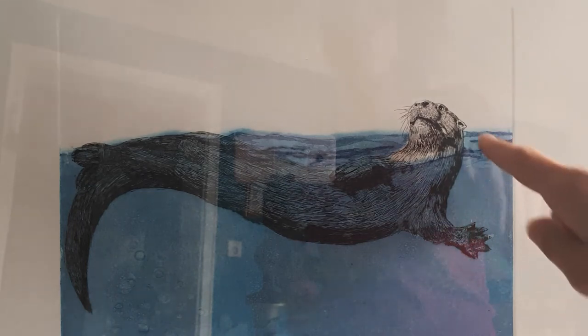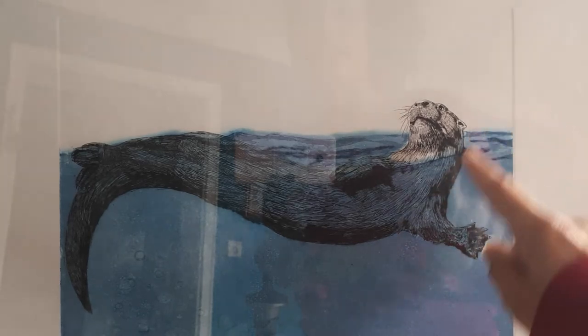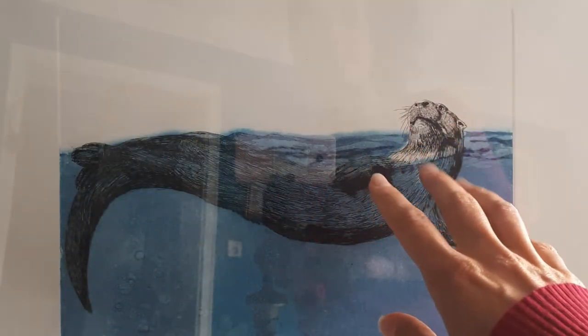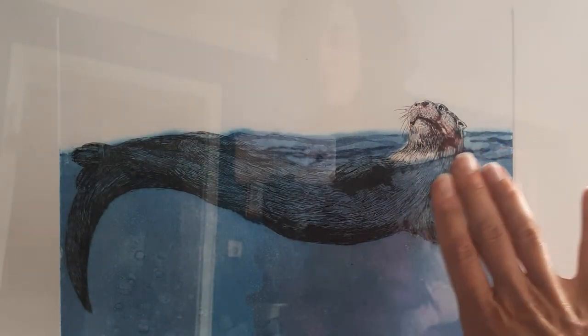The first one is of the otter with its slim S-shaped body in black, and upon it I printed the second: the zinc plate engraved with the aquatint technique in blue. All this blue area was separated from